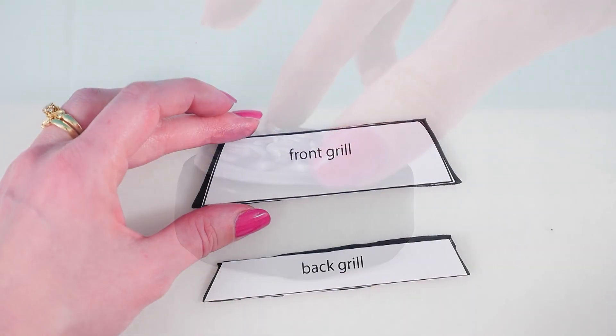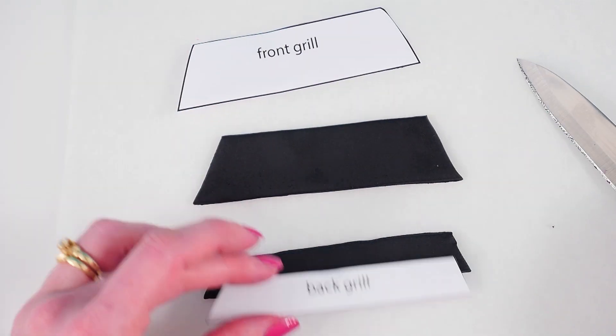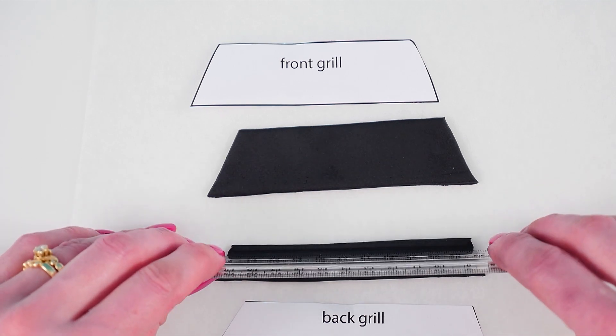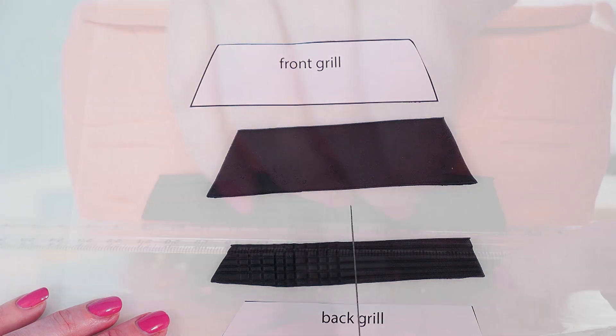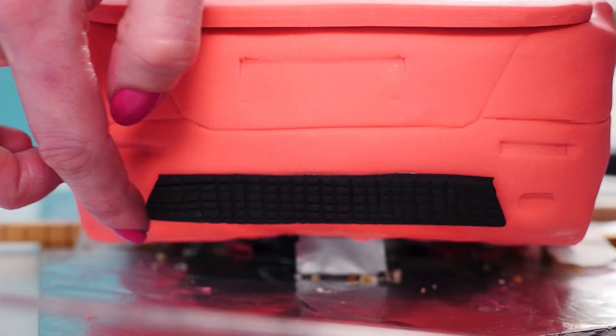Roll out some more black fondant and using the template cut out the front grill and the back grill. Use a ruler or something straight to make lines across the length of it and then lines running the other way too. Add them into place on your car and then use your ruler just to make sure it's straight. Cut a little strip and put it above the indent for the door handle.